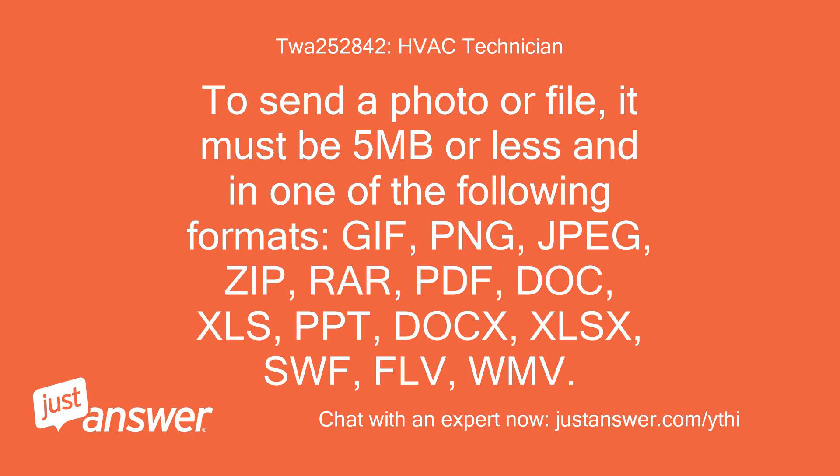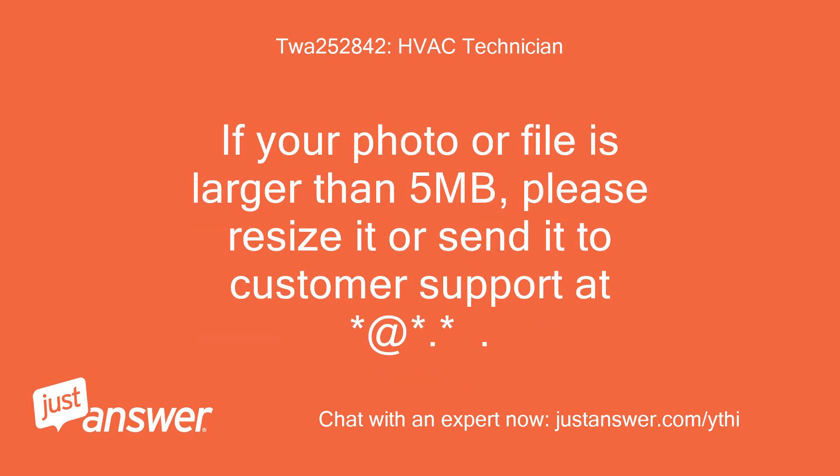To send a photo or file, it must be 5 MB or less and in one of the following formats: GIF, PNG, JPEG, ZIP, RAR, PDF, DOC, XLS, PPT, DOCX, XLSX, SWF, FLV, WMV. If your photo or file is larger than 5 MB, please resize it or send it to customer support.